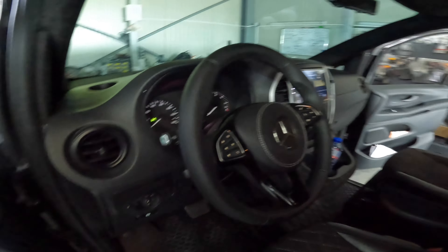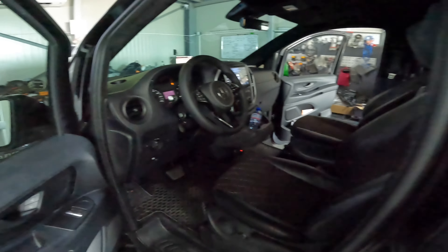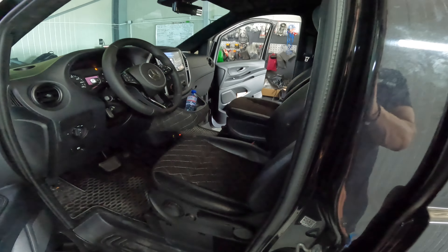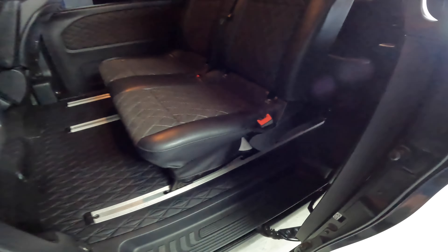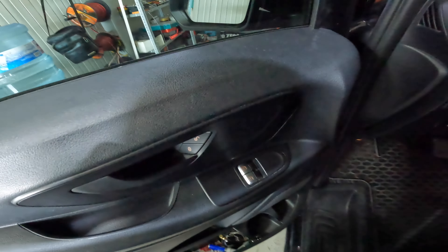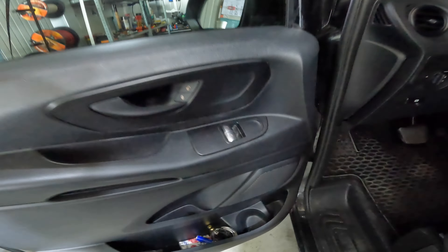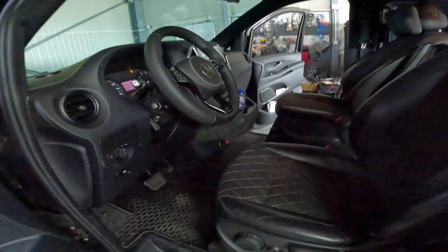Welcome back to my channel. This is a Mercedes V2 2018. We installed front and rear speakers, Ground Zero radio active series. In front, a component system, and tweeters here up in the dashboard.